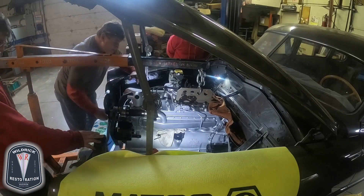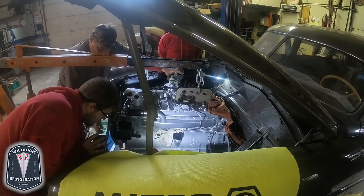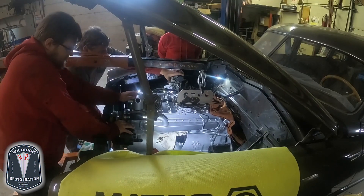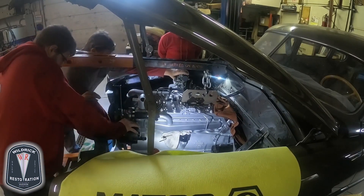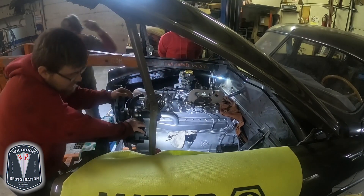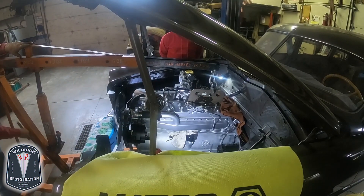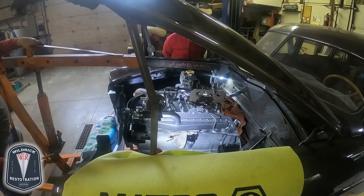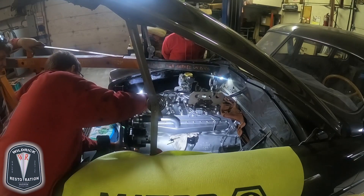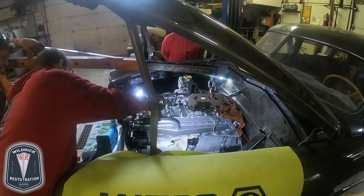Line our motor mounts back up like it needs to be. Push down on the front so it makes the transmission mount come up onto the crossmember. I can't see where the transmission is mounting back here, but it's got to be pretty close, so we're just going to let it down. Never put your fingers under here — you'll know that was the wrong place to put them.